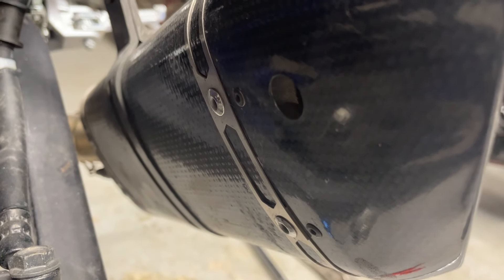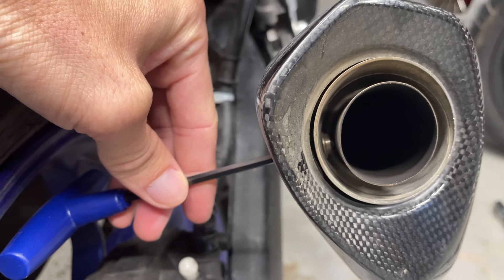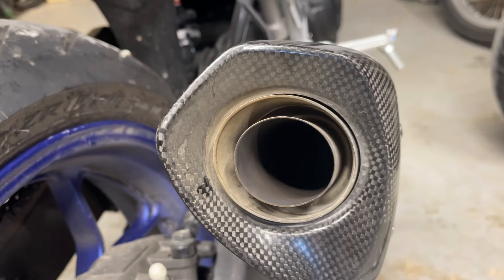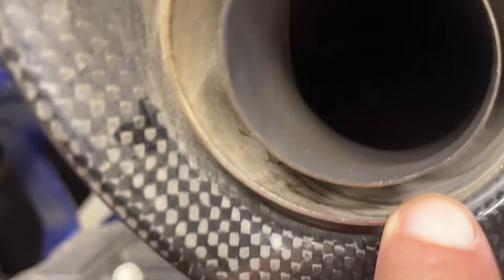Some units have pre-drilled holes on the side; on others you'll need to drill a hole yourself. Remove the bolt with an Allen wrench. After the bolt is removed, you have three options to try to get this decibel killer out, because it's a tight fit inside.